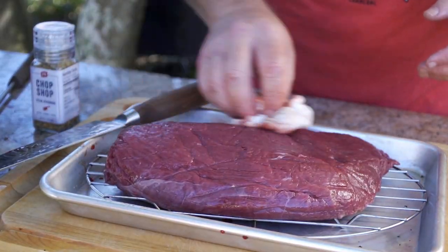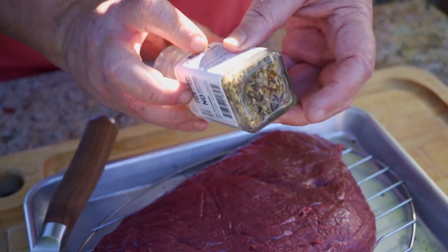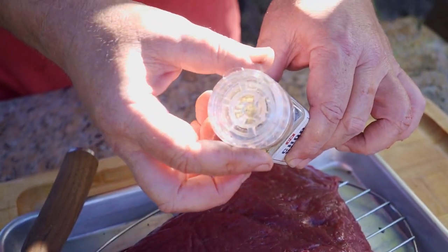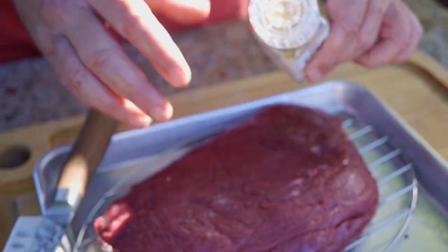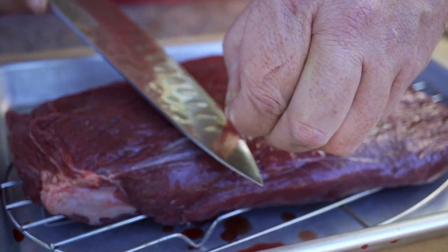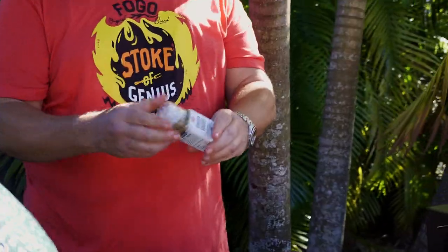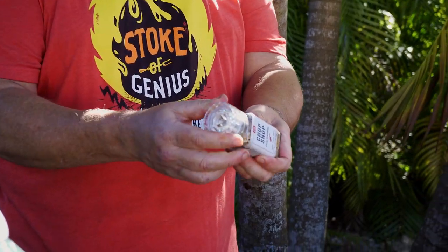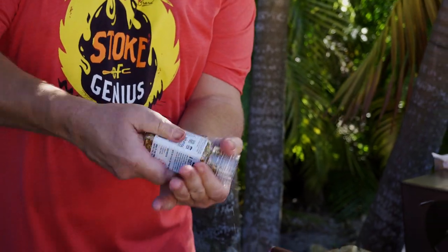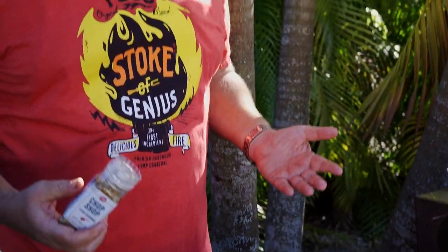We're going to use P.S. Seasonings Chop Shop today. You can see it's really nicely colored — lots of garlic and pepper. It's a grinder, so we're going to grind it right onto the steak itself. We're just going to clean up this little bit of silver skin. And that is our ostrich steak, all nice and cleaned up. This grinder is really cool — it has two settings: push it down and it grinds fine, pull it out and it grinds rough. I'm going to do a little bit of both.